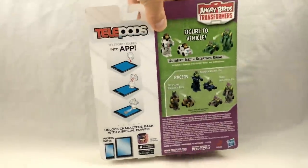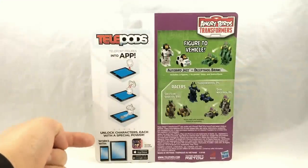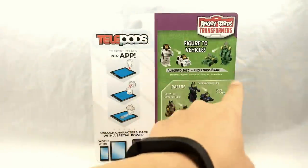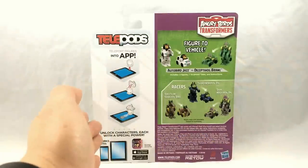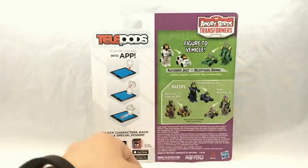Let's flip this around and take a look. It's just a wider version of the packaging you've already seen. The left side has instructions on how to scan your telepod, then this section features the main figures in the set, and then you have the co-sells which are the racers. Of course this is a battle pack, so it's a separate assortment from the individually packaged racers, but here you get to see the racers all together as a set.